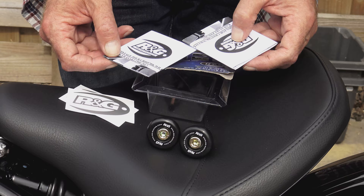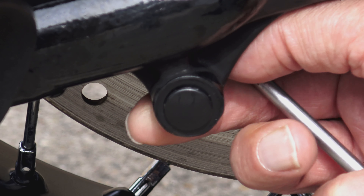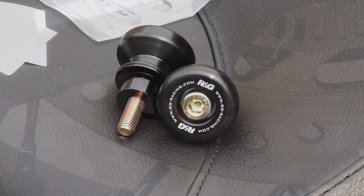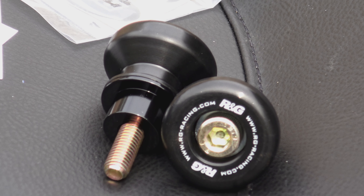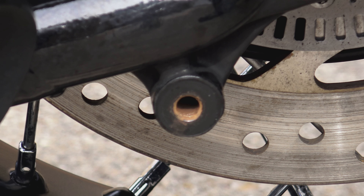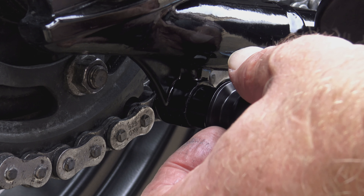The bobber has a lug pre-installed underneath the swing arm with an M8 thread, designed to take a set of bobbins — these are what the paddock stand engages into in order to lift it. You can buy cheap bobbins for seven or eight pounds, but some are of questionable quality, and remember you're relying on these to support the weight of your pride and joy. I decided to go for the R&G versions — a name I know and trust. There is a plastic plug inserted into the thread that needs to be removed before fitting the bobbins. I found the thread on mine was quite rusty, so I got my tap and die set out and cleaned those threads before installing the bobbins securely.